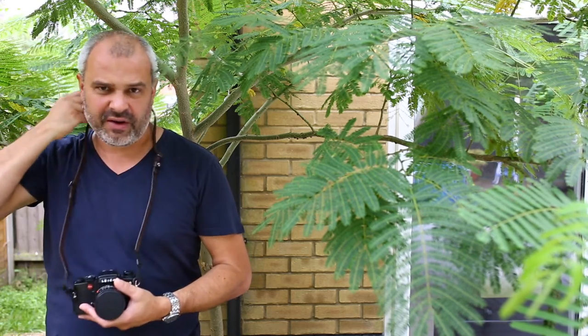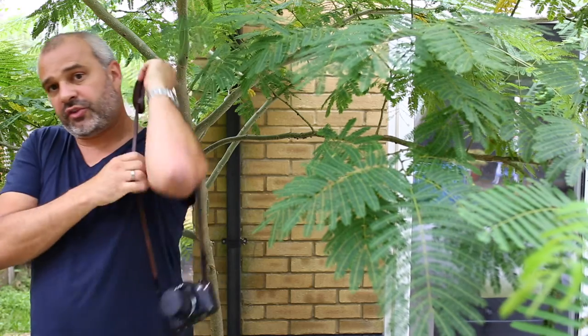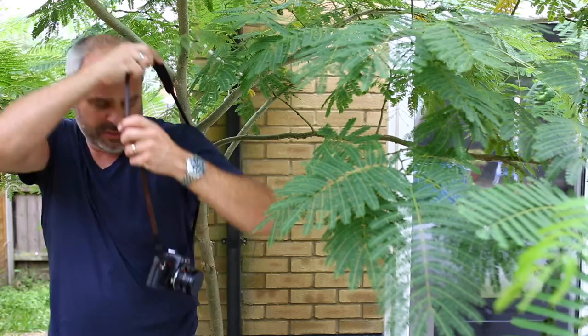I've been using this strap now for about a week. Because of the additional shoulder pad it's very comfortable. It can be worn the traditional way or over the shoulder — there is some slip resistance on the pad so it stays securely on your shoulder and is not going to fall off.